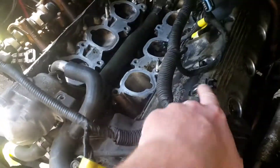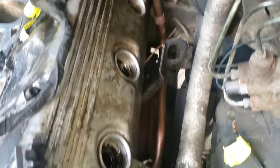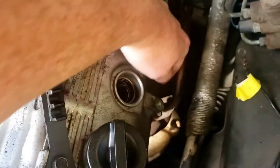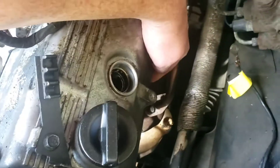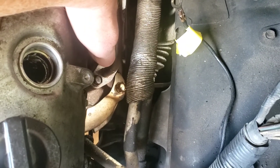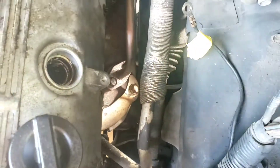Today I'm going to be removing this second valve cover on the driver's side. I need to remove this EGR system first, or that copper colored pipe. The way I'm going to access this second bolt — the one right here underneath — I'm gonna go through the tire well and access it that way with a wrench and try to pull it out.